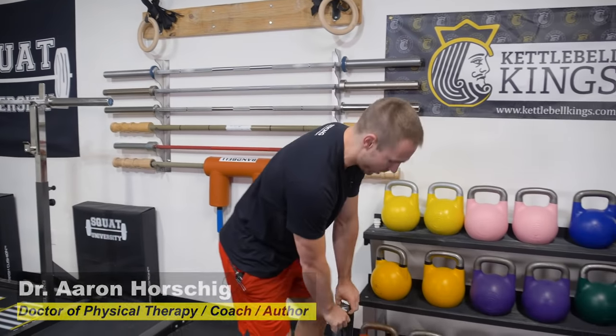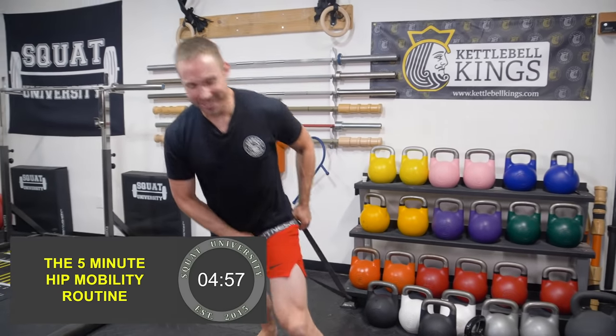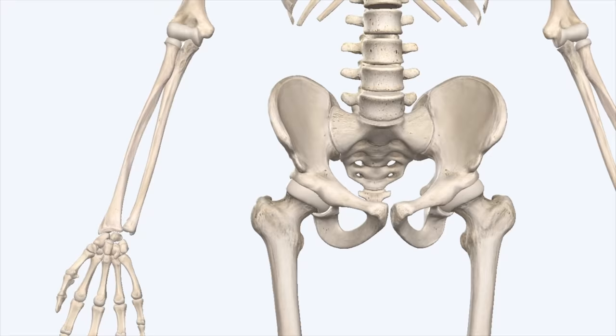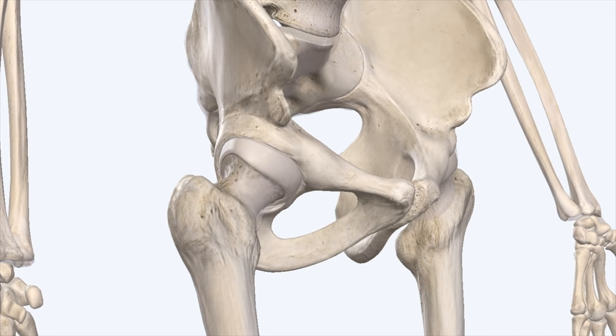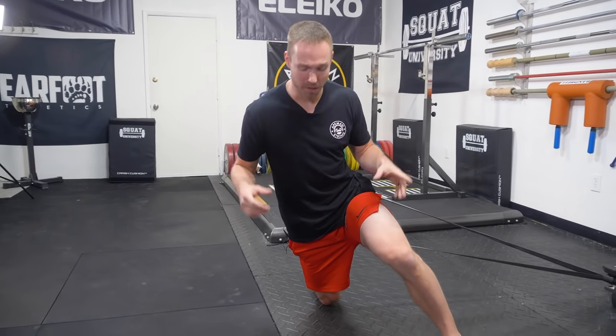Here's what we're going to do. Get the band around your hip as high as you can. The idea behind using a band is it's going to allow us to really get at the hip joint. There's a capsule that surrounds the hip joint that's nice and thick. So by using a band — this is a Rogue monster band — it's going to allow us to really get at the joint and make as much mobility change as possible.